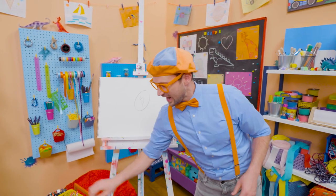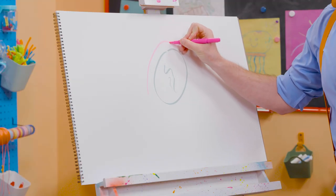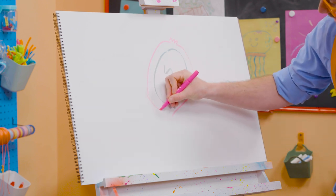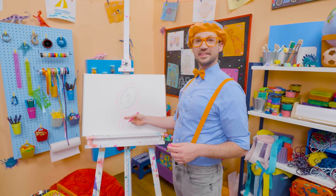And then I'm going to take the color pink and go around that, and then draw a little cute thing up top, and then go around. And then I'm going to draw the handle. Whoa!